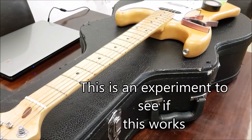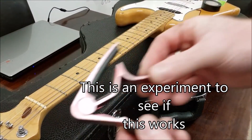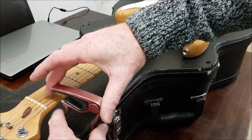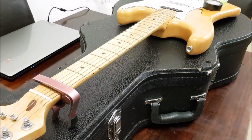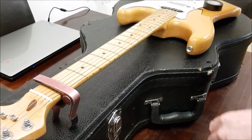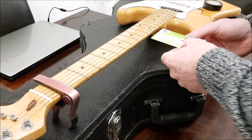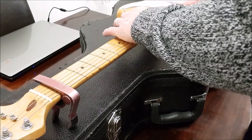Right, so hopefully you can see. First thing we're going to do is we're going to take the capo — one like this — and we're going to stick it on your first fret. And then you're going to take the card and place it around the 12th and 13th fret, like this.